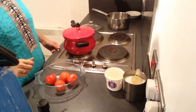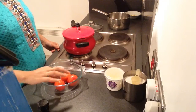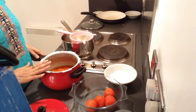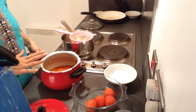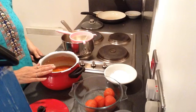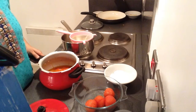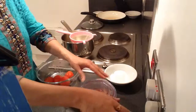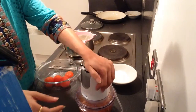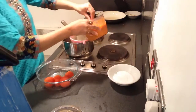Now I have taken out the tomatoes from the boiling water. I will wait for it to cool down and then de-skin it. The tomato and carrot mixture has been cooled completely. Now I will blend it in a blender. Now this has formed a smooth paste. Now I will strain it in a strainer.